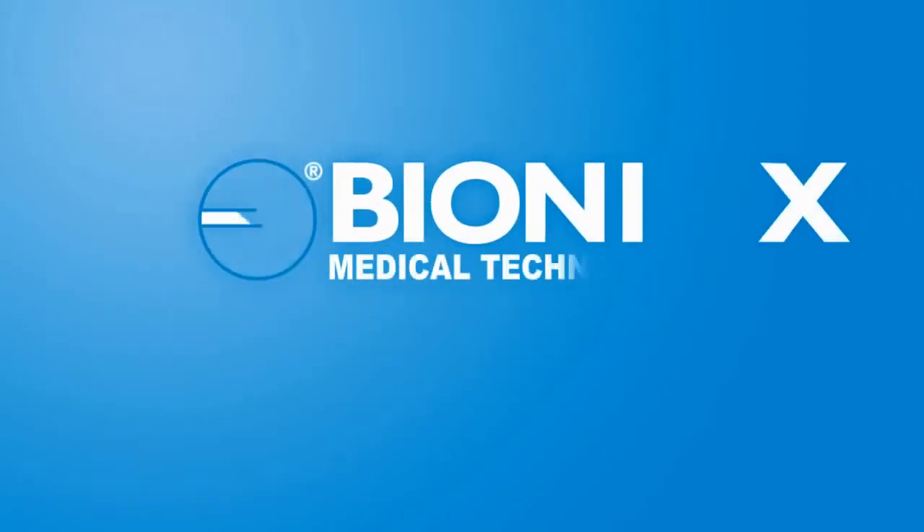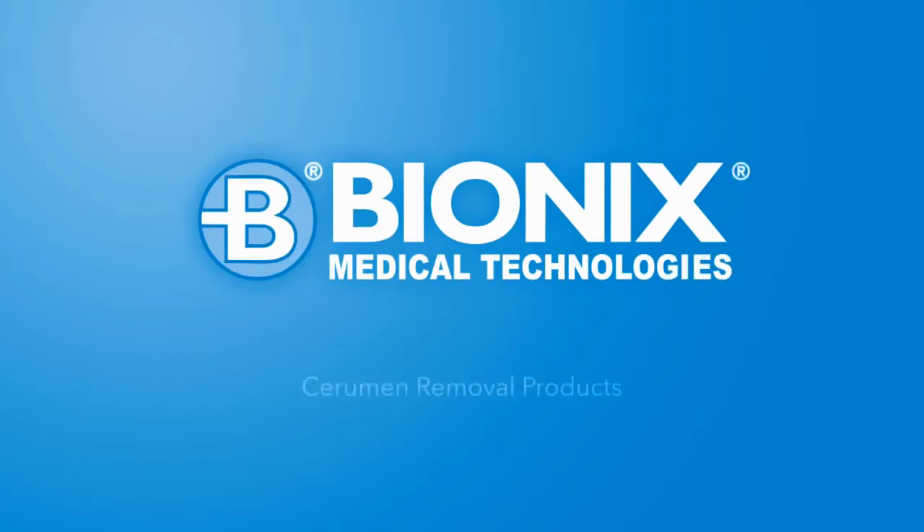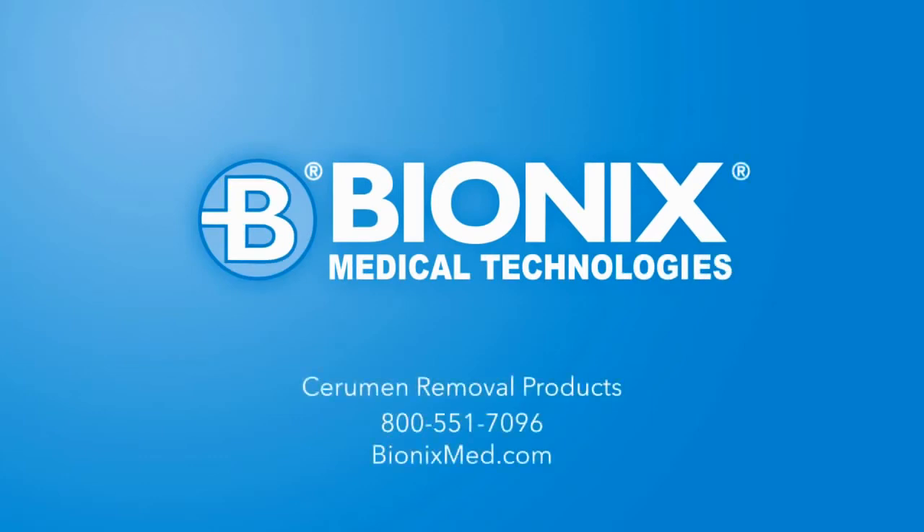Thank you, doctor. No problem. To order or learn more, call 800-551-7096, visit us online at bionicsmed.com, or contact your local Bionics representative or preferred distributor.